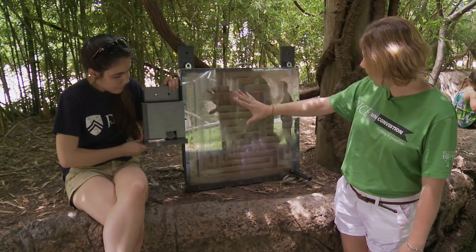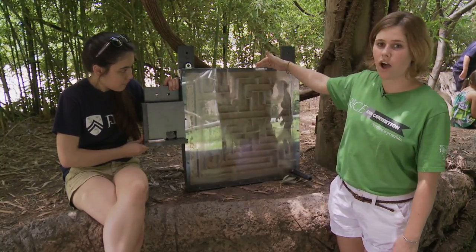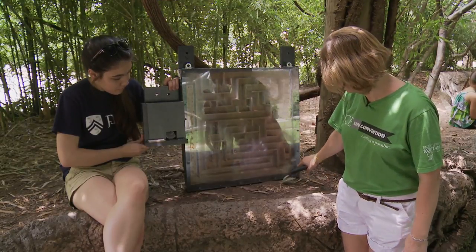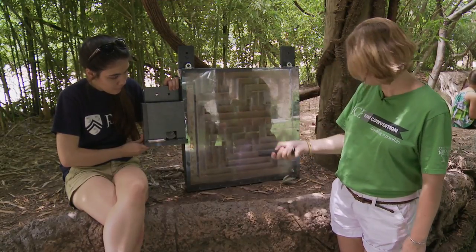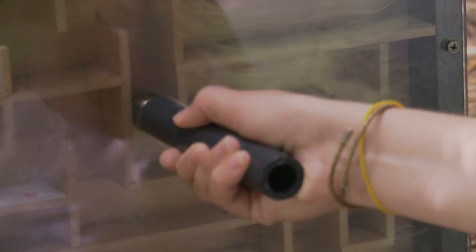It's a giant maze box where the maze base is interchangeable and locks into the system. You control a chromium ball with a magnetic rod — this is the start down here — and you solve the maze.